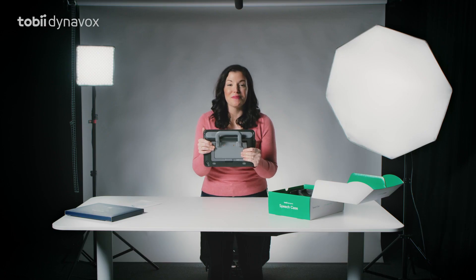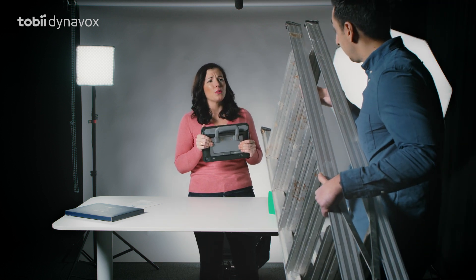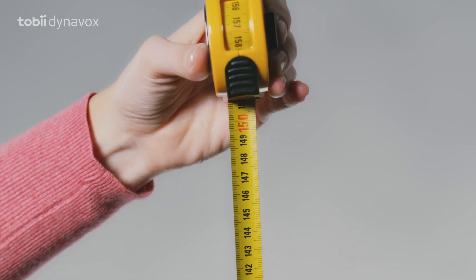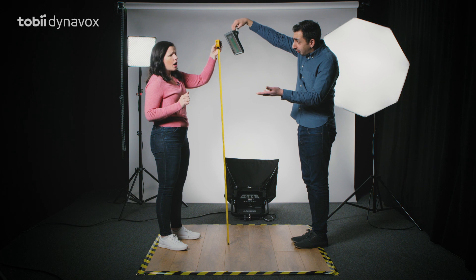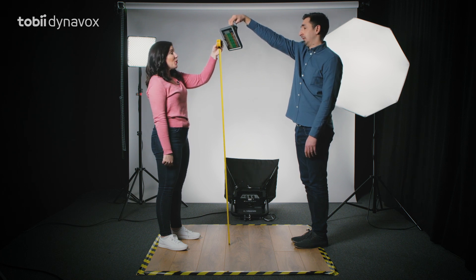And now it's time for the drop test. Oh Tarek, I'm sorry, we're only dropping it from 1.5 meters. Okay Tarek, on the count of three. One, two... Wait! Is it on three or after three? Like on four? Just on three. One, two, three.